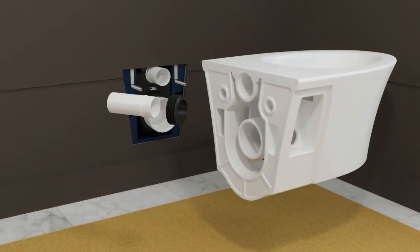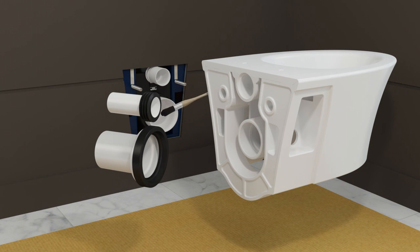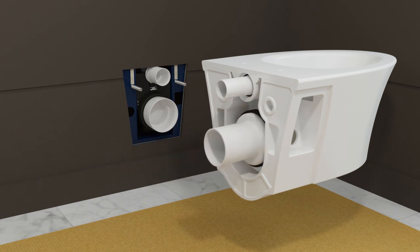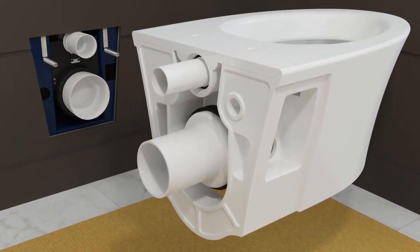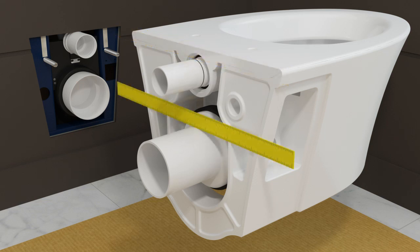Install the small gasket to the end of the inlet pipe and the large gasket to the flared end of the outlet pipe. Apply plumber's grease to both gaskets. Insert the inlet pipe, gasket side first, into the inlet of the bowl. Insert the outlet pipe, gasket side first, onto the outlet on the bowl. Position a straight edge on the inlet pipe and against the back of the bowl, then mark the inside of the straight edge. Repeat for the outlet pipe.